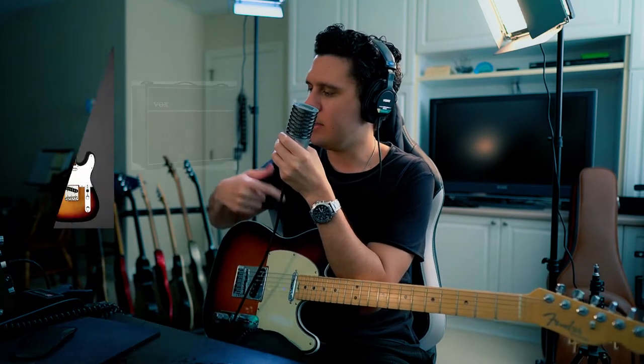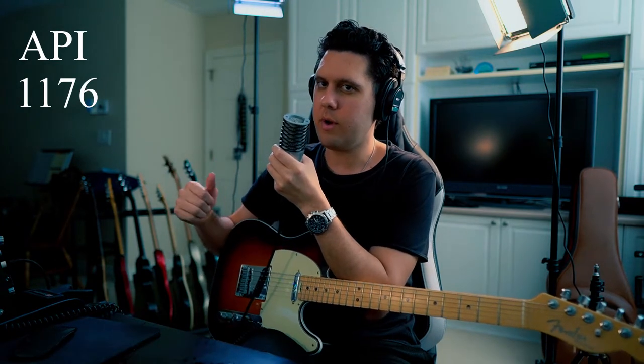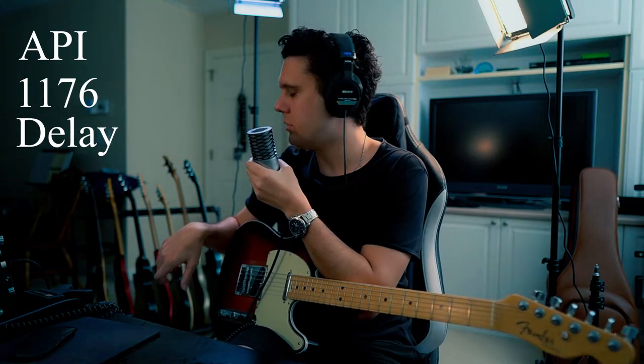Now that we have our guitar and amp picked out, let me go through my signal chain. I have my Telecaster going to a Vox AC30, then to an API EQ, into an 1176 compressor — if you have Waves or UAD, just use the 1176 plug-in. Then I'm going outboard for my delay into a Boss DD20, because sometimes outboard delays can cut through a little better depending on the part. Then I'm going to a reverb, and then a limiter just to raise the volume.